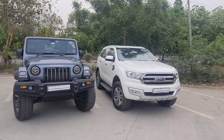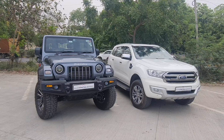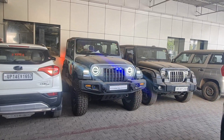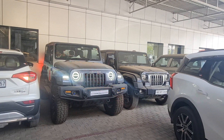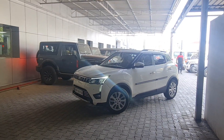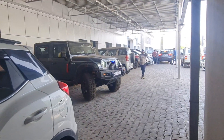Now, after fitting the lift kit and these tires, a small problem has come up. Viewers, you will have to wait for the next episode when we will talk about this problem and also discuss its solution.